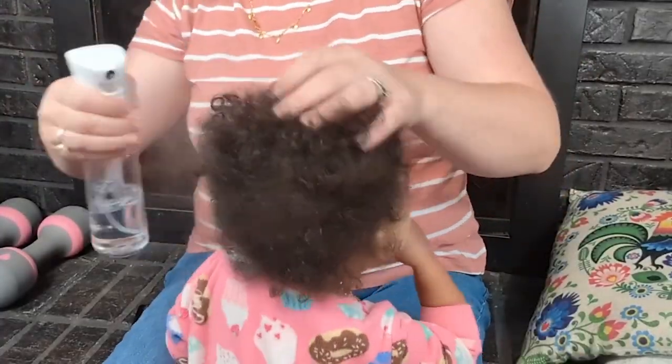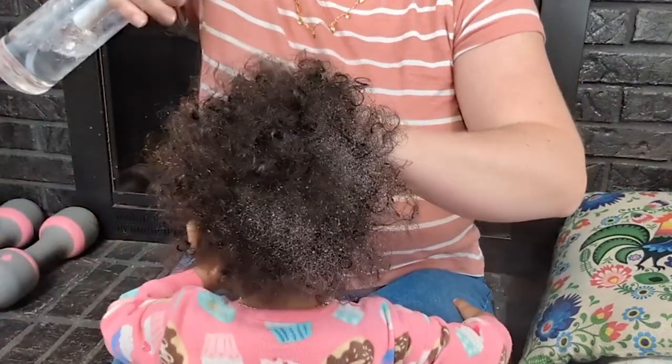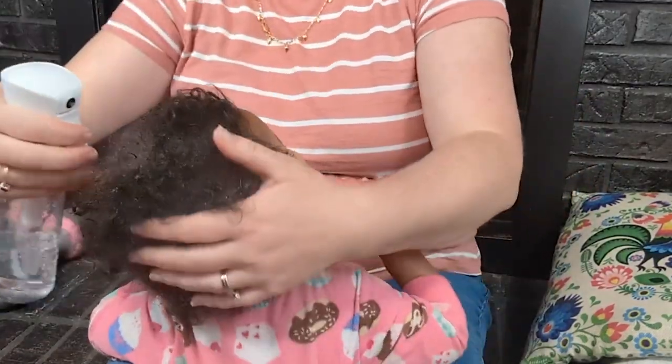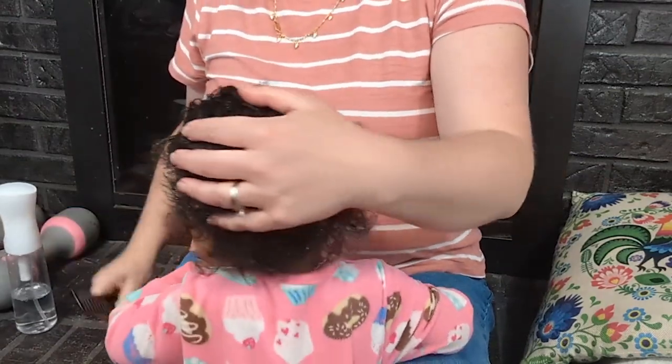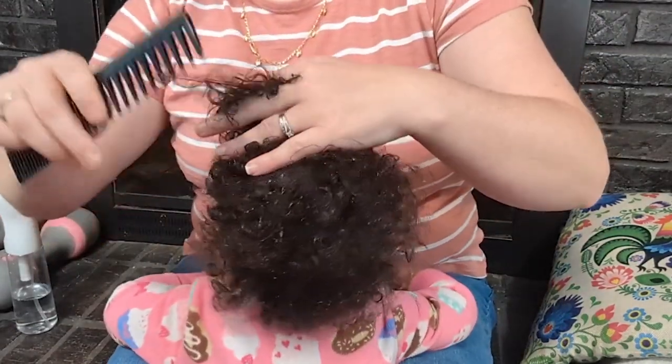Hi, it's Hannah with WTI. I've been looking for a really good spray bottle for my daughter's hair because, as you can see, she has extremely curly hair. It has been a learning curve, and someone mentioned that if I get her hair wet before I add her product to it, it will really help — and it has made a huge difference.